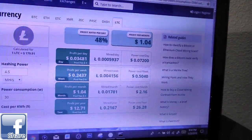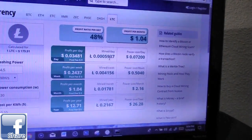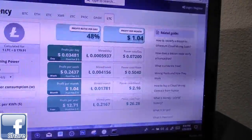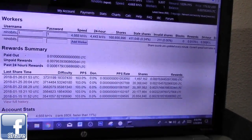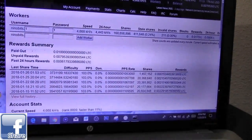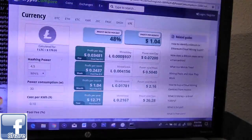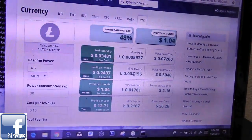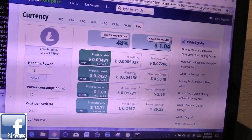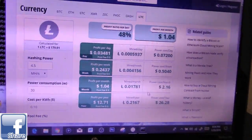The calculator shows you can mine about 0.005937 per day, which is pretty close to what I'm actually making — about 0.006 every 24 hours. Per week, you can make about 0.004156, which works out to around 25 cents a week.